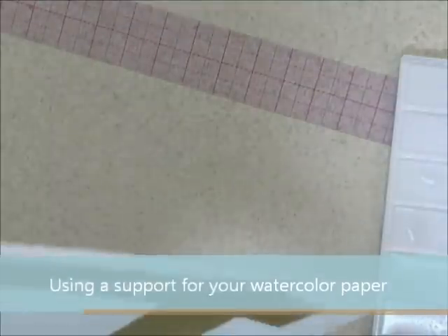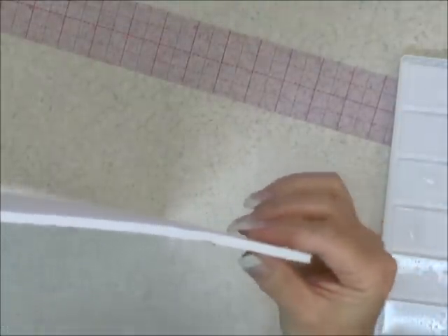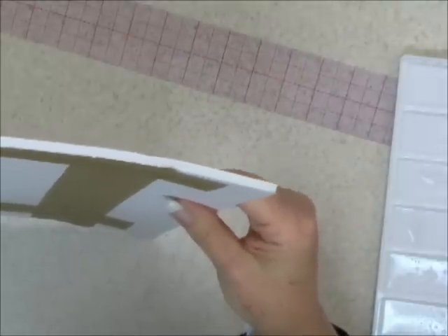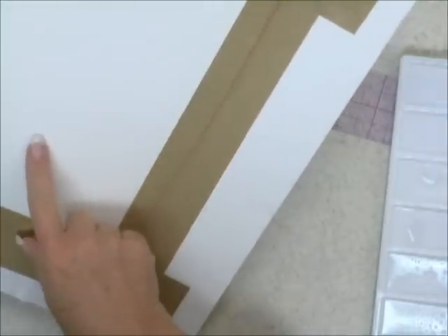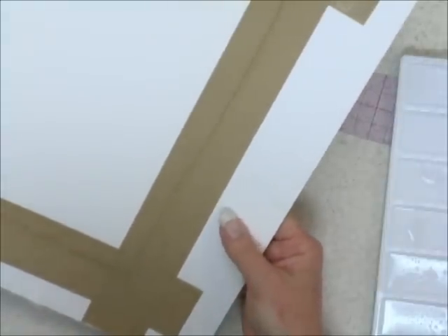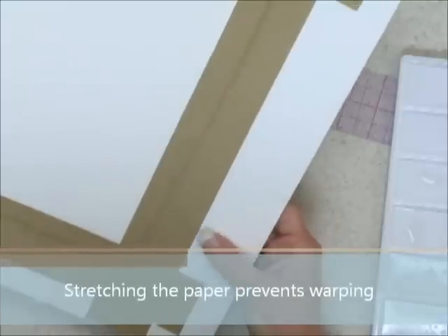This surface is called foam core. I'll just use the edge of it so you can see the thickness. You can purchase foam core from any art supply store or stationery shop — it's very lightweight. Here I have a sheet of watercolor paper mounted right onto the foam core; I've used tape to secure it. We need to stretch our paper before using it, and the foam core acts as a stable support for the paper.